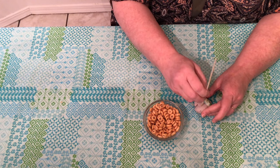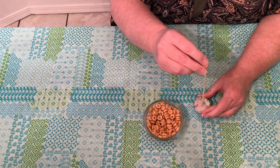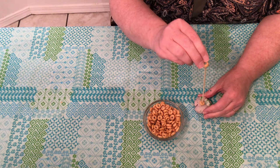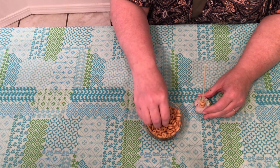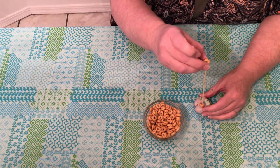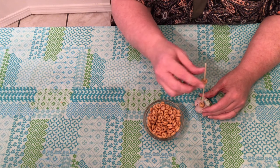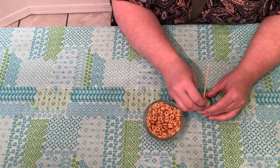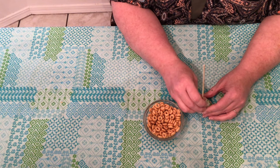For this activity you'll use a skewer or a spaghetti noodle, some play-doh for the base, and some cereal with a hole in it. Kids will use their pincer grasp — the thumb and finger — to pick up the cereal and thread it onto the noodle or the skewer. This will help build that ability to write.